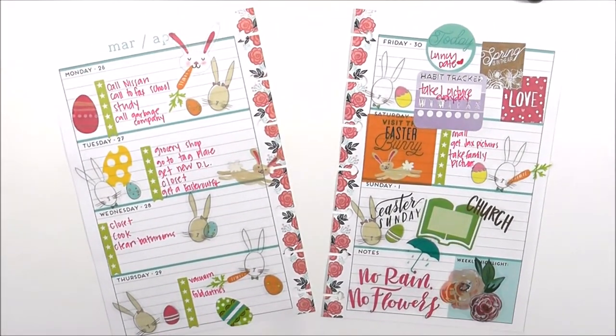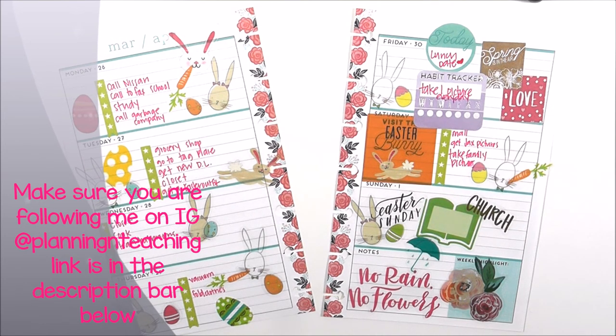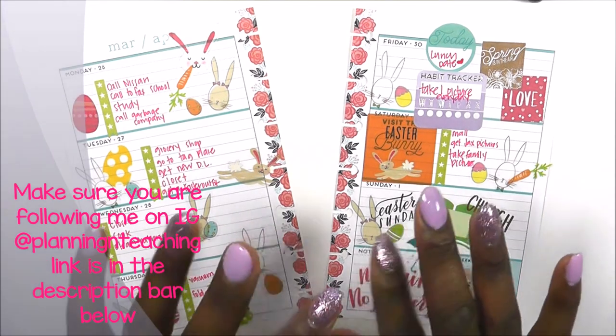That's going to wrap up my plan with me for this week, guys. Stay tuned this week because I'm also going to be doing some more plan with me's, and I'm also going to be doing a plan with me in my recipe book. Stay tuned if you want to know how I do that and how I print my pictures. Let me know if you're interested in any other videos. Thanks for watching — keep God first in everything you do. Make sure you give this video a thumbs up and click that bell so you'll be notified when new videos come. As always, guys, happy planning and teaching. Bye!